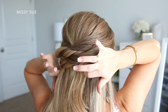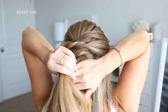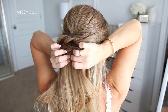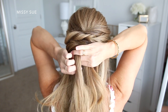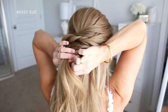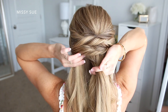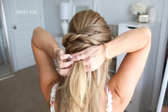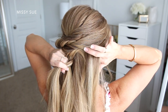Now I'm going to divide out a section of hair at the center back of my head, right underneath the twists. I'm going to divide this into three pieces and braid this into a fringe braid. I'm going to start by crossing the left strand over the middle and then cross the right strand over the middle. Then I'm going to cross the left strand over the middle, pick up a new section of hair right next to the braid on the left side and cross it over the middle strand as well. Then cross the right strand over the middle, pick up a new section of hair on the right side of the braid and cross it over the middle strand, bringing it into the braid.